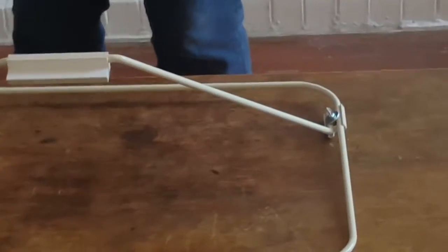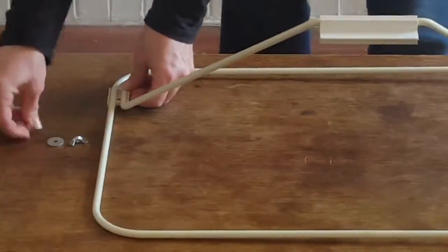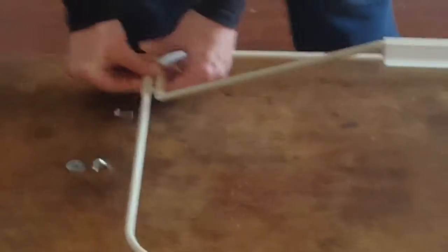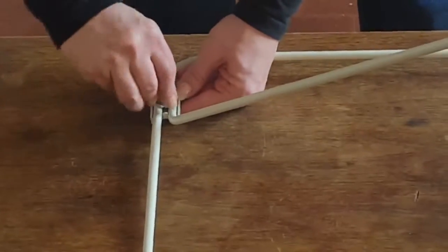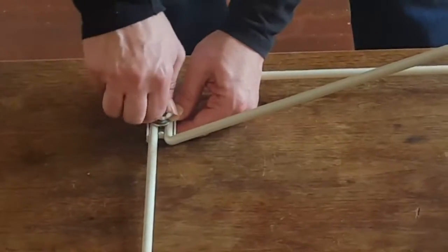It's also really easy to put together. You can see I already did the first side. To show you how easy it is and how few things you need — you just have this guide, then you have a screw, and you put the screw in here, then you put the washer on top, and then you put the nut on.